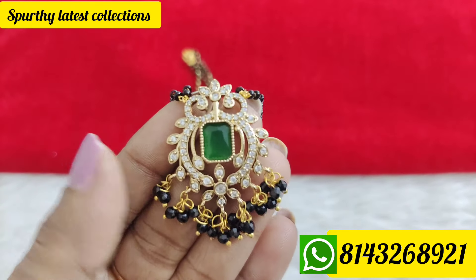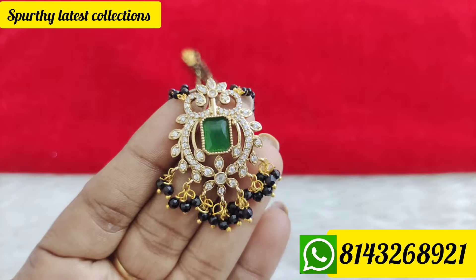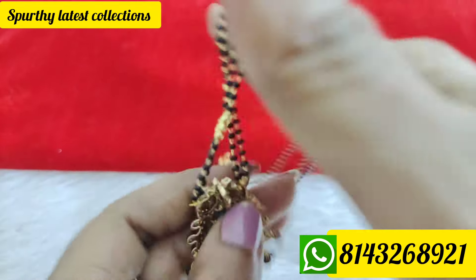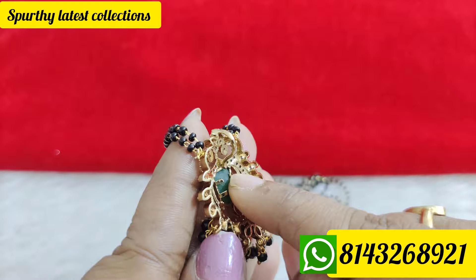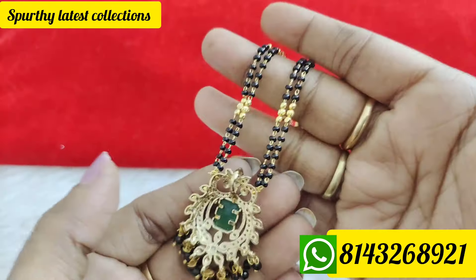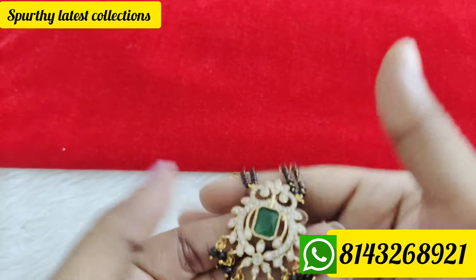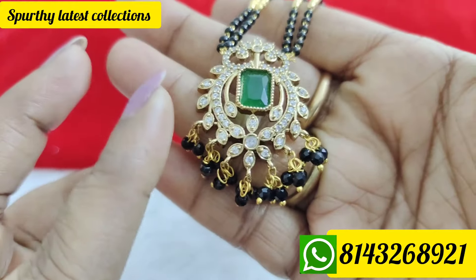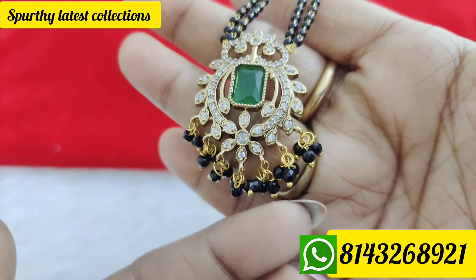If you are looking for beautiful black beads, you can find a detachable dollar. If you are looking for a detachable dollar, you can get one with much more options. You can store a dollar with diamond finishing stones, but your stocking is hanging.